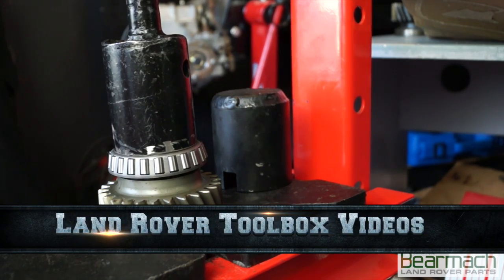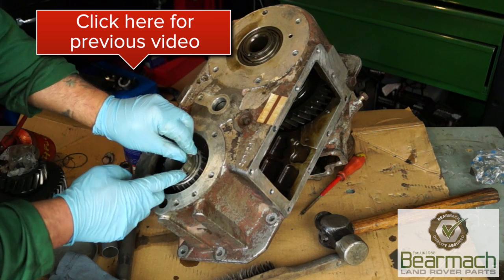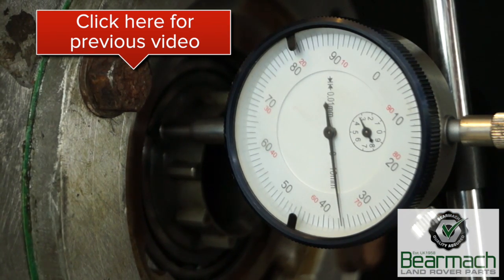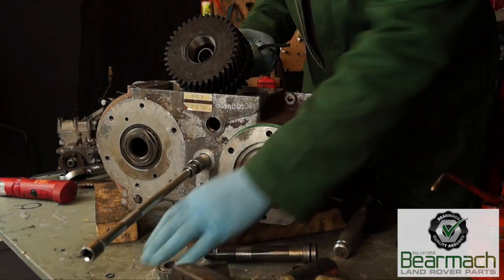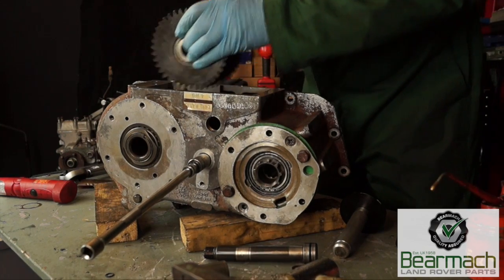Welcome back to Land Rover Toolbox videos. In our last part of the series we put the input shaft into the transfer box. We also checked the end float and showed you how to set it up. In this video we're going to be fitting the intermediate gears and showing you how to set a preload.